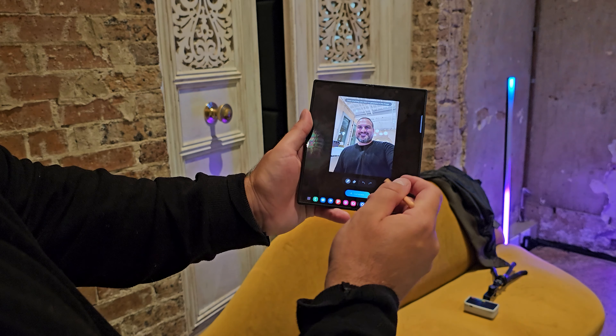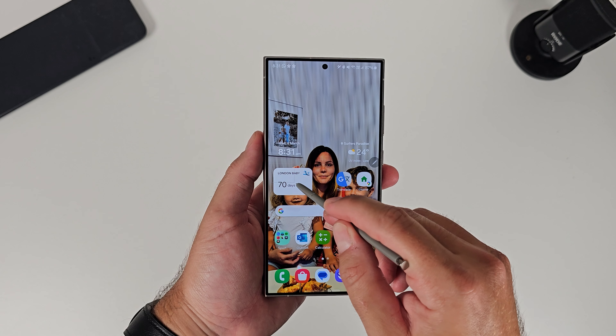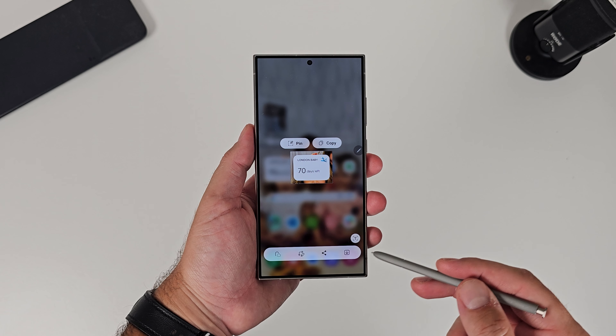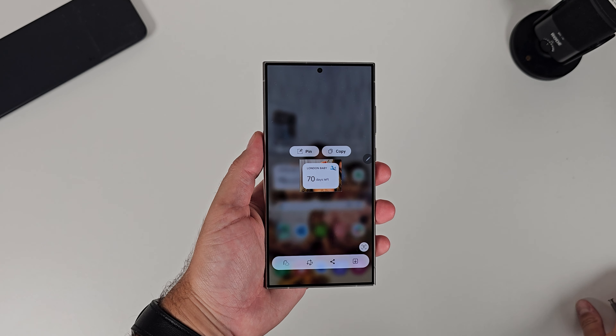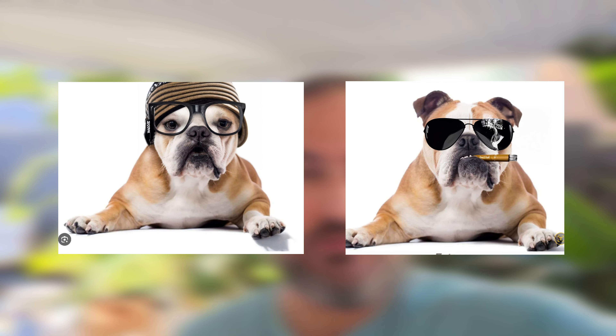One thing I've since learned about — that we didn't get to see — is that Sketch to Image is also inside Smart Select. The version inside Smart Select is the same one Samsung put inside Generative Edit in the gallery, meaning that if you clip something using Smart Select and the S Pen, you can choose Sketch to Image on the clipped part of the screenshot, draw over the top of it, and generate pictures on top of the image. You can draw things like sunglasses and cigars and have them come to life. It's really cool and I imagine it'll be a lot of fun, especially for making memes.